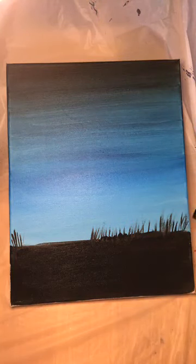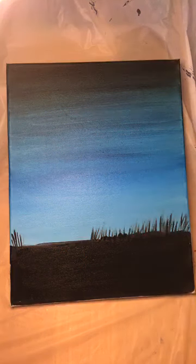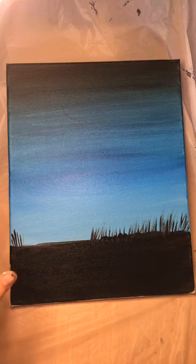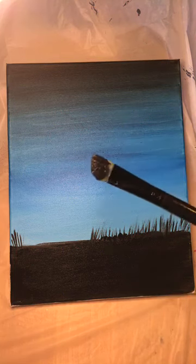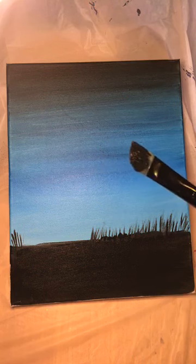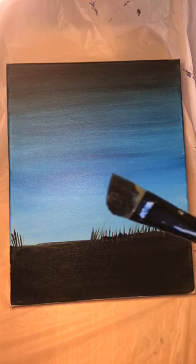It doesn't have to be perfect because people will know that's grass — I promise. So now we've got some grass in silhouette. For our next step I'm going to move to a smaller brush, but I want to keep this big brush nice and clean. We don't want acrylic paint to dry on those bristles. So I'm going to wipe off any excess paint and then give this brush a nice clean rinse.